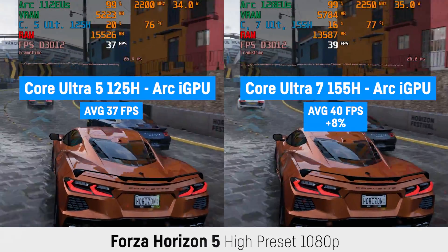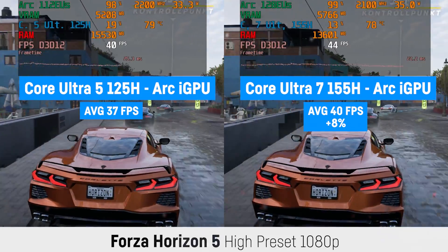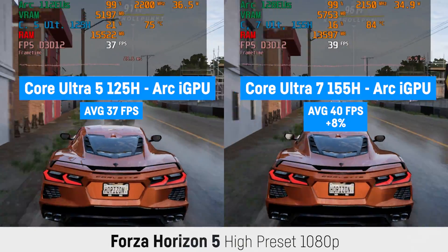Alright, and don't forget to subscribe for more benchmark videos and laptop reviews. I will also benchmark the upcoming MSI Claw as soon as I can lay my hands on one of these. Thanks for watching. See you next time. Enjoy the benchmarks.